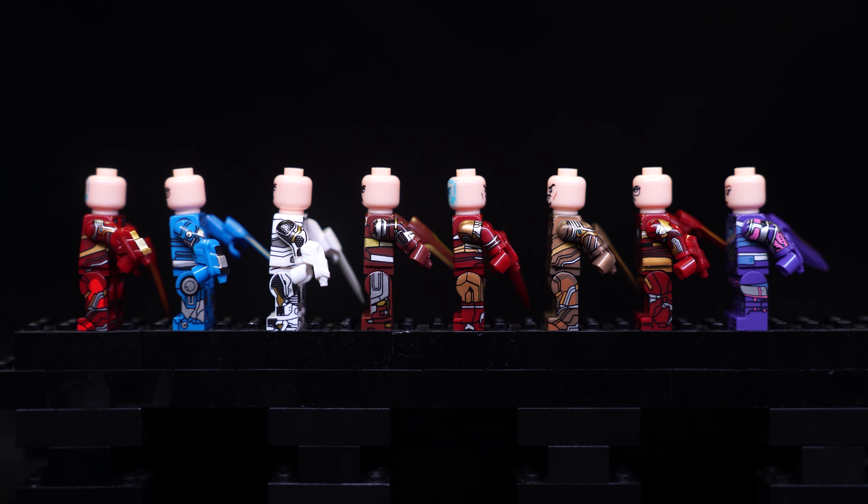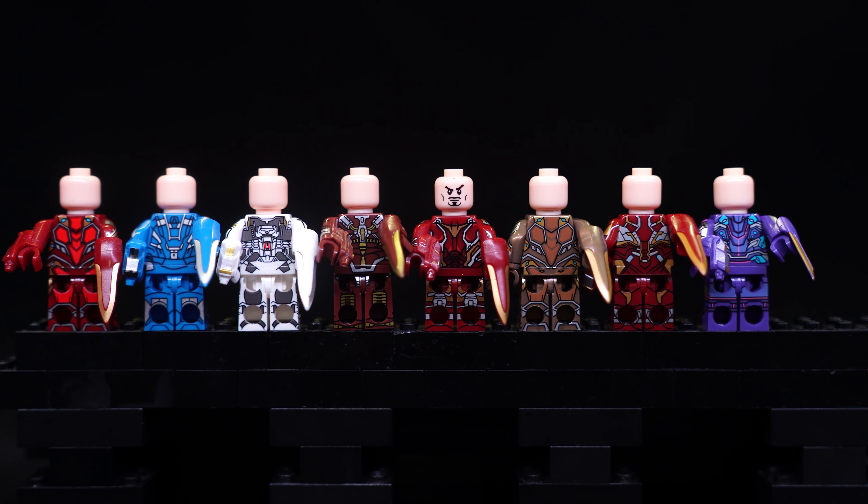The nice thing about these figures, just like the Xingyuan Book of Iron Man, is that they have side torso print as well. The side arm print and side leg print are also pretty decent, and so far all of them seem to connect quite well to the front print except this white one, which is slightly off-centered. Looking at the back, only one figure has a secondary face because the other side is fully blue — so I guess they decided to give it a regular face without all the blue printing.